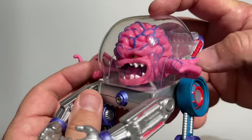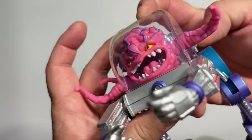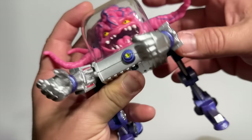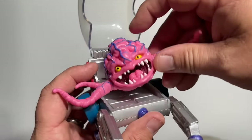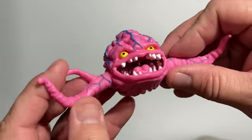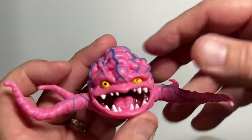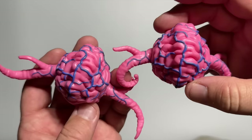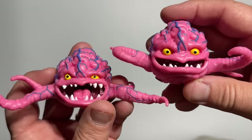You knew it would only be a matter of time before Krang showed up, and of course he comes in his classic walker, just like the very first version from Playmates. This thing has detachable arms with articulation all over them, and the legs can go into virtually any kind of walking pose. He also has an opening canopy so you can pull out Krang himself — the maniacal crazy Krang with articulated tendrils. We got two versions with this set: a regular Krang and also a laughing Krang. Both fit nicely with arms that pop right out of these disgusting alien brain monster bodies.